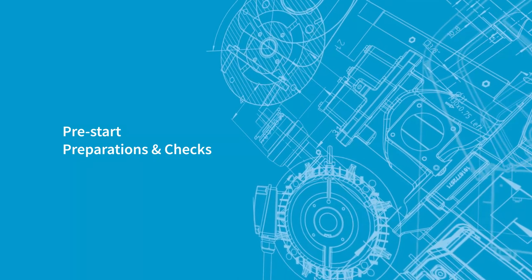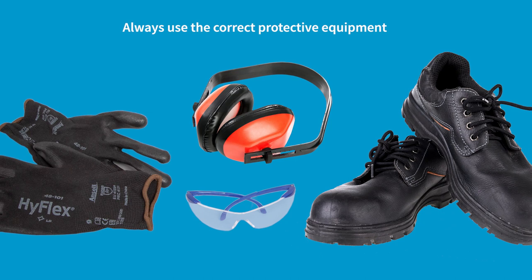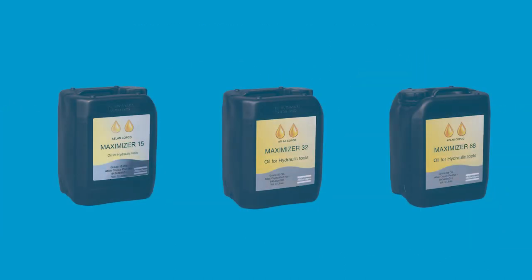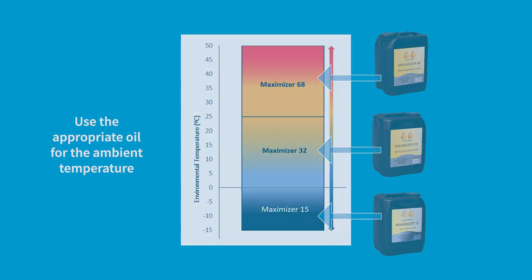Pre-start preparations and checks. When using this equipment, the correct personal safety equipment must always be worn. Depending upon the ambient temperature, the correct grade of oil must be used. An inappropriate grade of oil can lead to disruptive start and inefficient performance.